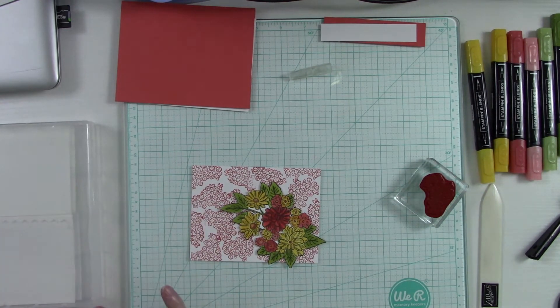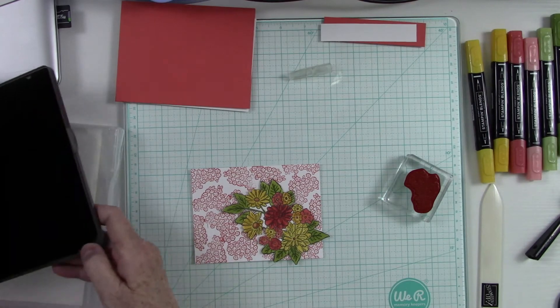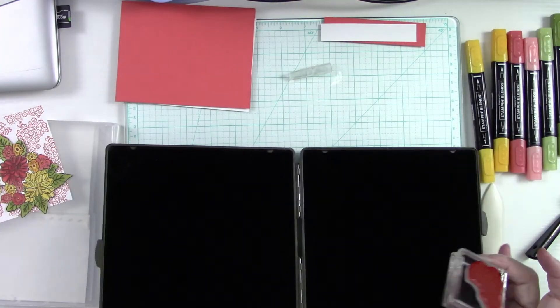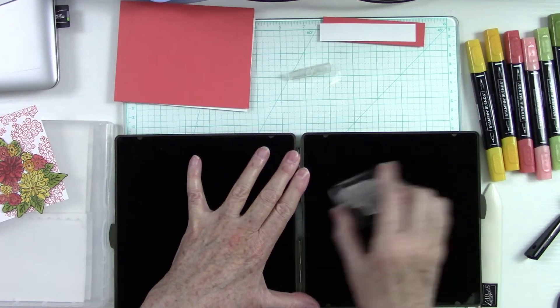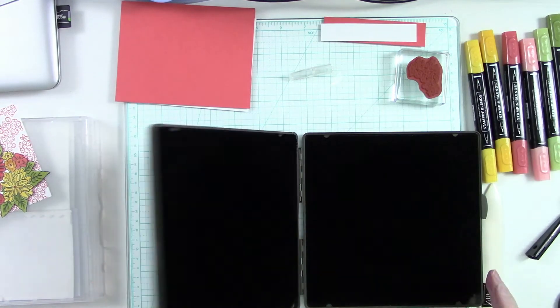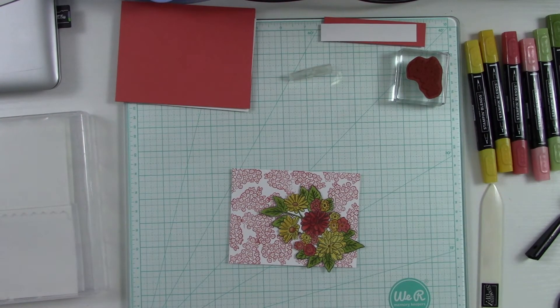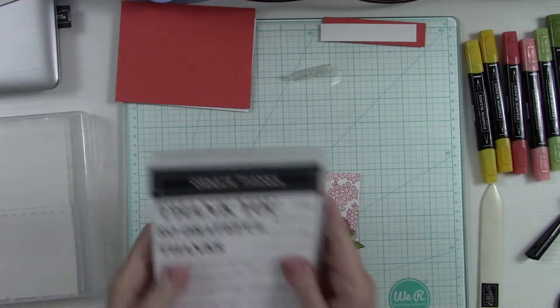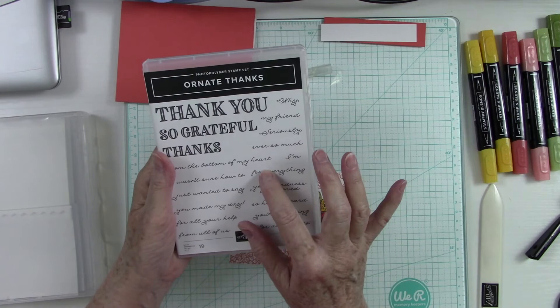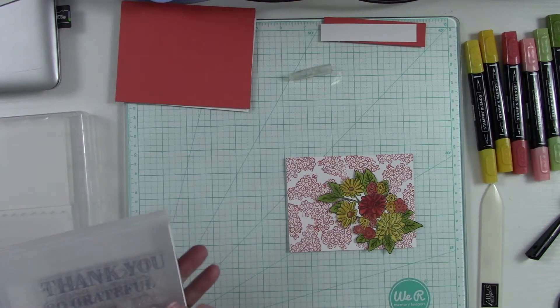Now I need to clean this stamp real quick — I'll use my Stamp and Scrub. I already have some stamp cleaner on this side, so I wash it on one side and dry it on the other — beautifully clean and ready to go on my next stamping adventure. Now I want to find a sentiment. I've got some stamps over here — here's the Ornate Thanks from the Ornate Style set. There were two or three stamp sets and three sets of dies for this collection.